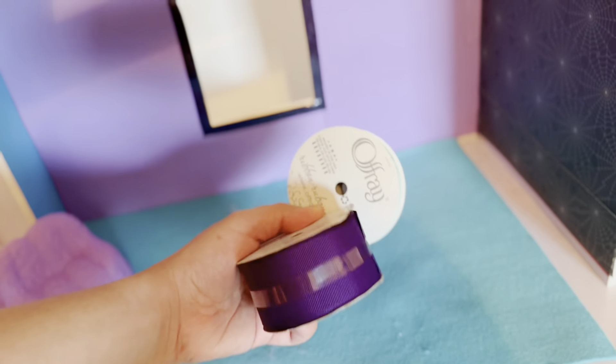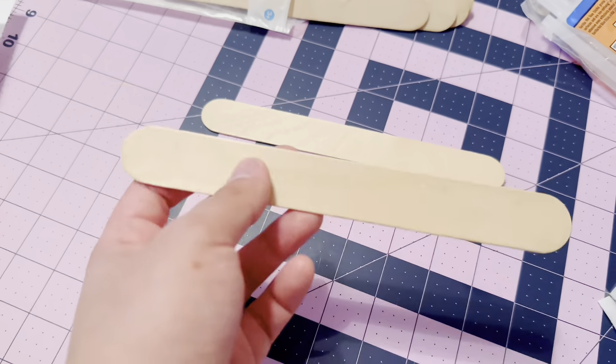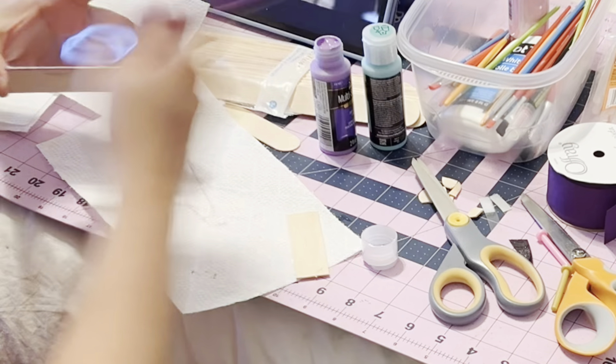To give some details to the wall, I'm going to use some ribbon for all of the trims, and I think these colors were perfect. And to add some dimension to the walls, I'm going to add some floating shelves using two colors — purple and Tiffany blue.